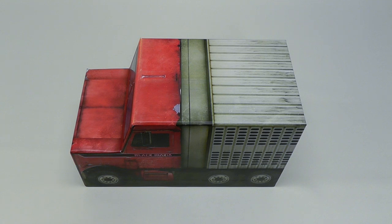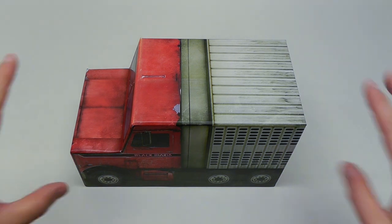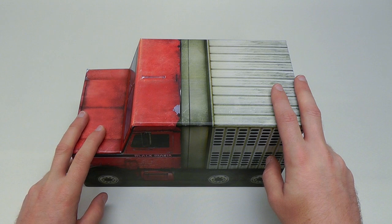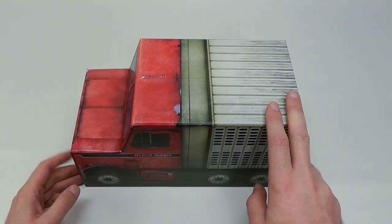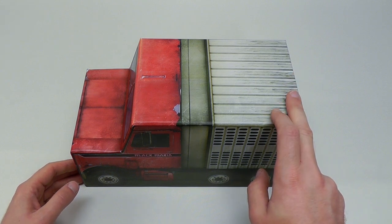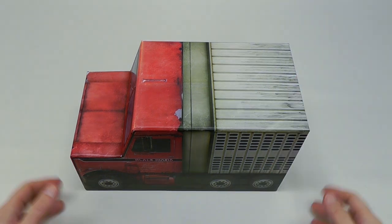Hey everyone, this is Disc Junkie, and today it's time to check out the brand new limited edition of the Texas Chainsaw Massacre. This is the 40th anniversary box set. This Black Maria truck version will actually hit the streets on October 14th. However, you could pre-order this exclusively at Gorgon Video, and they started shipping it on September 16th.